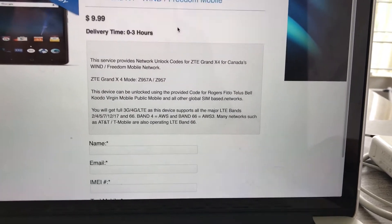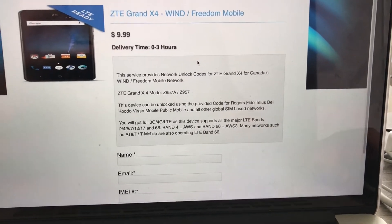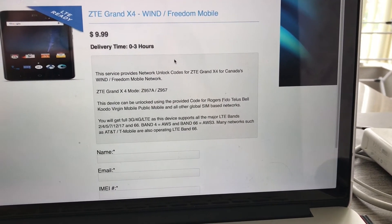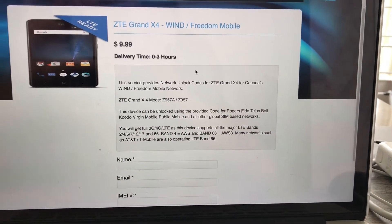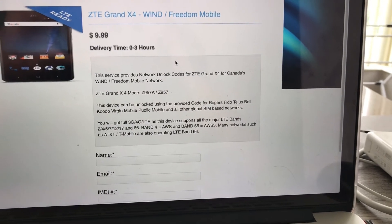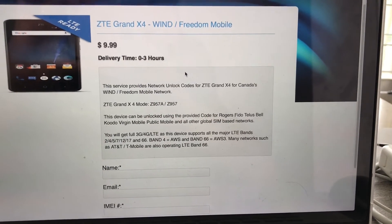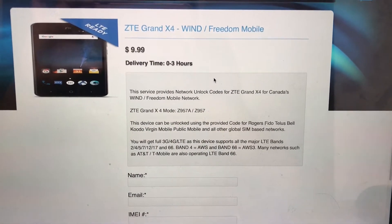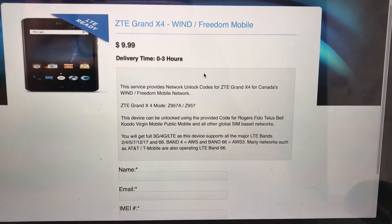For the Freedom Mobile network, there's a really good deal right here. I know a lot of networks charge a lot more in Canada for unlocking, so $9.99 is a really good deal. If you guys have any questions, please let me know in the comments below. I would love feedback from someone who has a Cricket ZTE Grand X4 and is unlocking it to use on Freedom Mobile — specifically to confirm if LTE on their device is working, because you can get the Grand X4 in the US for a lot cheaper than in Canada. So if somebody could please give me feedback on that, that would be great. Leave a comment below and I will get back to you as soon as possible. Thank you guys for watching — we'll catch you next time.